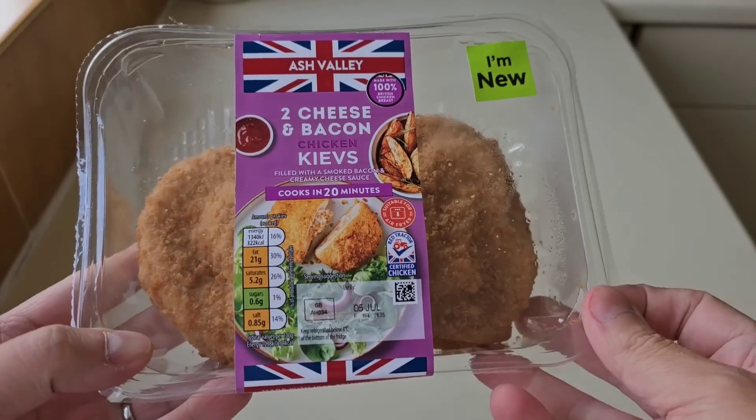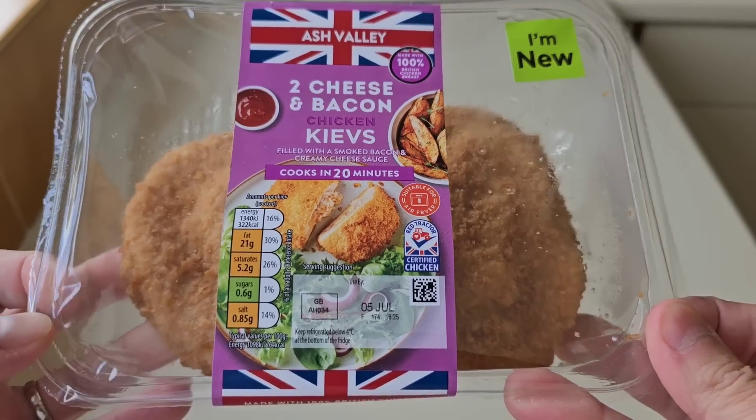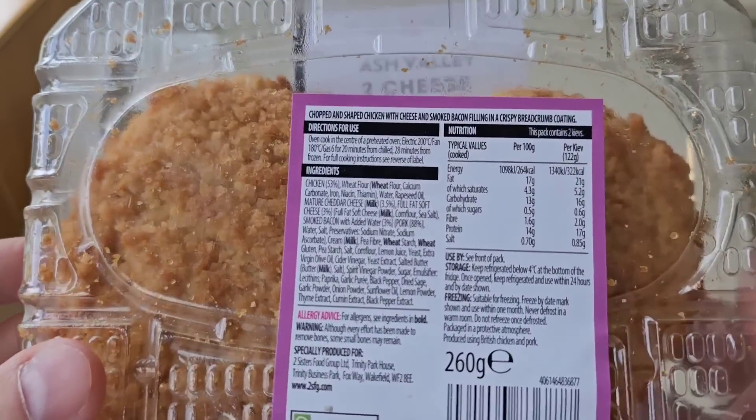So let's take a look at the packaging. This isn't the first time I've done chicken Kievs on the channel. I've not done cheese and bacon before though. And I do love cheese and I do love bacon. And I love chicken. So let's go round the back and see if there's any information.